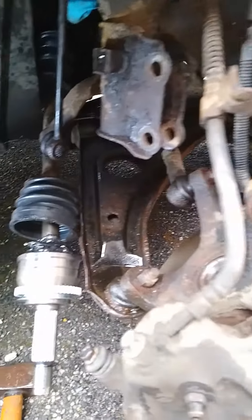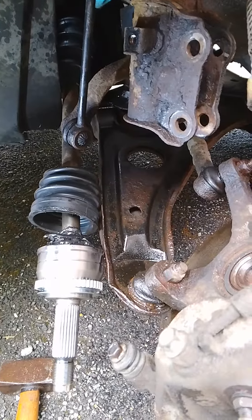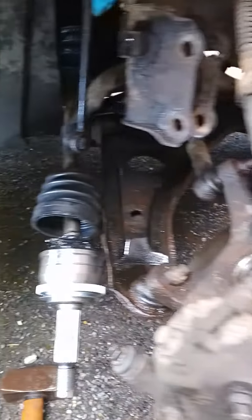Hi, this is a short video about removing the CV joint and replacing it on a Hyundai 2003 Getz. It's just the highlights because there's plenty of videos online about doing it.